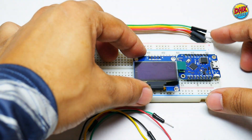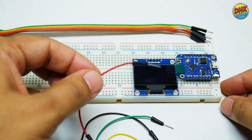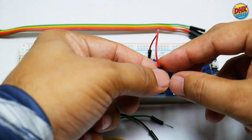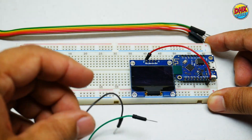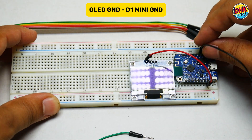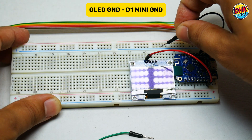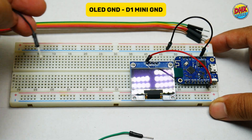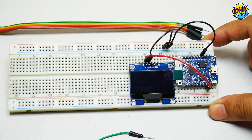Now take the OLED display and install it on the breadboard. Keep the distance according to the length of the jumper wires. Take a red jumper wire and connect VCC of the OLED display to 3.3V of the D1 Mini. Now take a black jumper wire and connect the ground of the D1 Mini to the common ground rail of the breadboard, since we will need ground for the joystick as well. Take another black jumper wire and connect one end to the common ground rail and the other end to the ground of the OLED display.